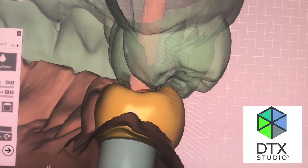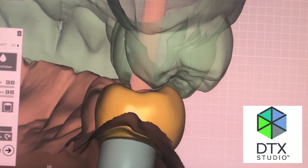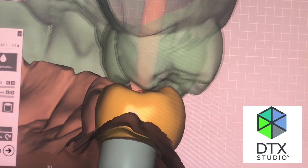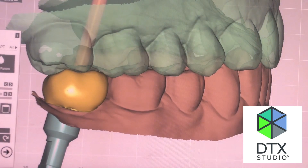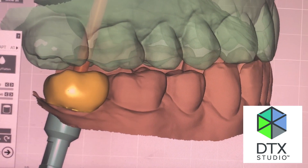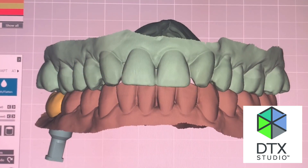We're going to make a screwmentable crown in this particular case, so we can check the occlusion and make sure that everything is looking good. The technician is going to make this piece of zirconia, which will then be cemented on top of the universal base. My preference for the universal base is the 0.3 millimeter, so I can use the restorative space very carefully.